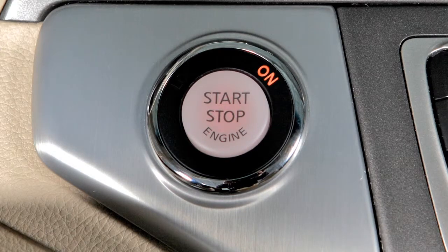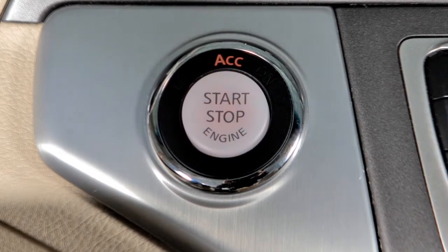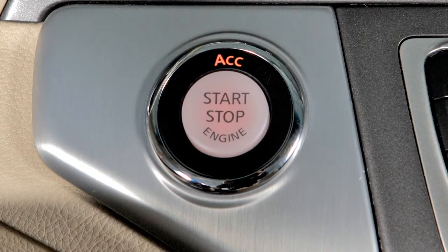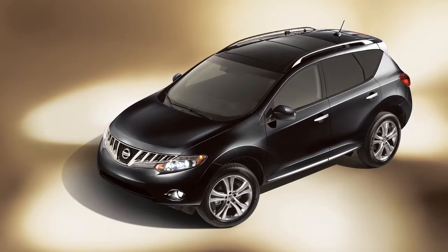Push the ignition switch a second time to change to on, and a third time to return to off. If the ignition is left in the ACC position, various systems in the vehicle can drain the battery and your vehicle may not start.